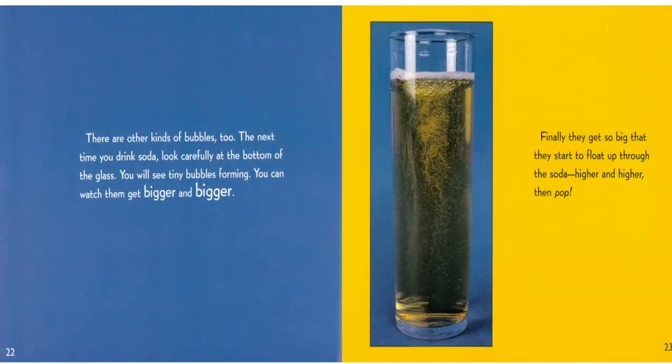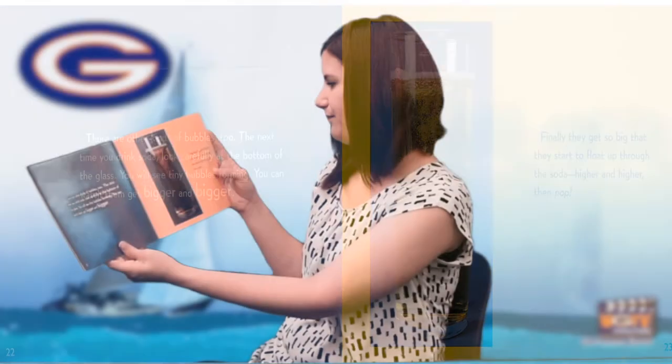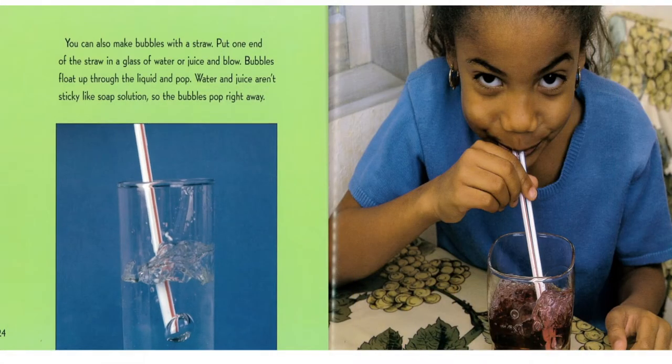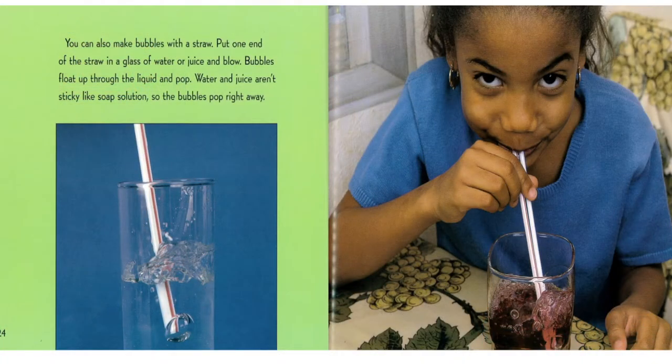There are other kinds of bubbles too. The next time you drink soda, look carefully at the bottom of the glass. You will see tiny bubbles forming and getting bigger and bigger until they float up through the soda, higher and higher, then pop. You can also make bubbles with a straw — put one end in a glass of water or juice and blow. Bubbles float up through the liquid and pop. Water and juice aren't sticky like soap solution, so the bubbles pop right away.